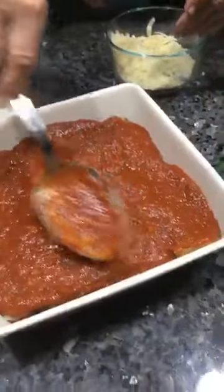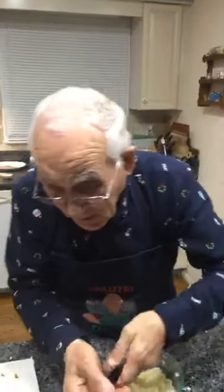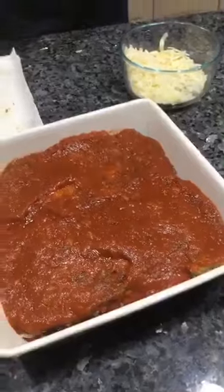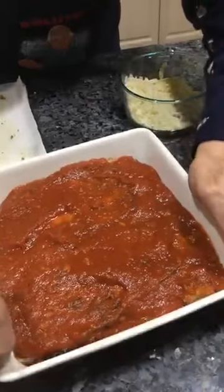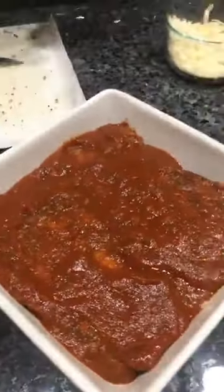Somebody made beef stroganoff — it was delicious. And Billy doesn't know if he should make beef stroganoff or parmesan — he's thinking what to make. Maybe you make parmesan, maybe you make both. Terry and Sue sent you stars — thank you very much. What I do is I push it down a little bit. It looks really really good. And I want to clean up a little bit — this sauce, I don't want it on the edge. You put it in the oven, like I said.